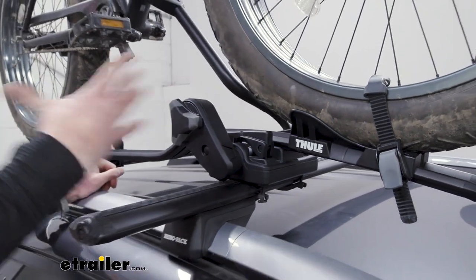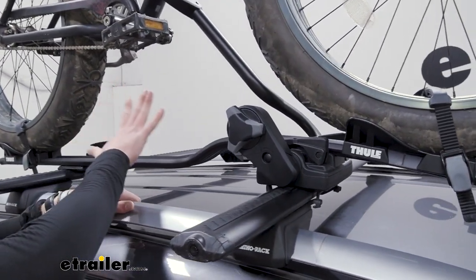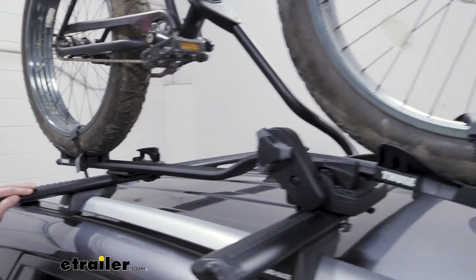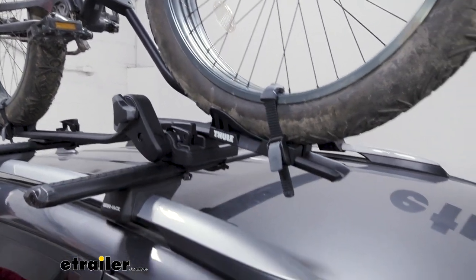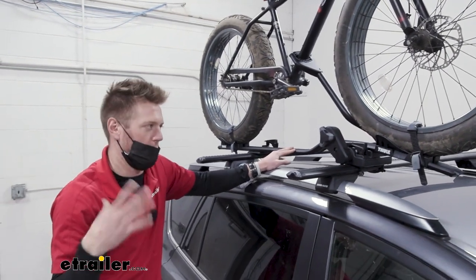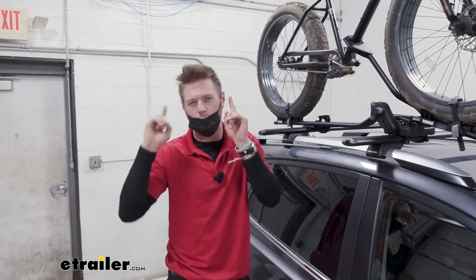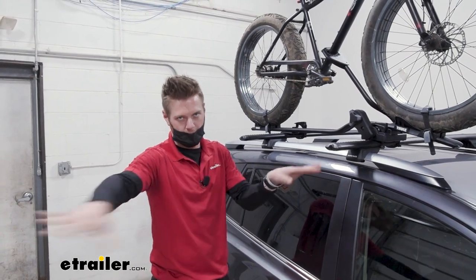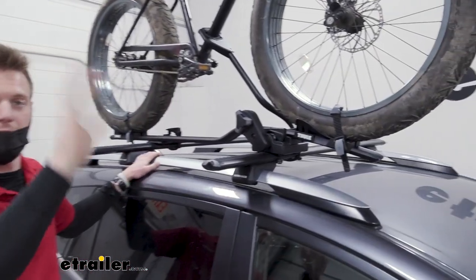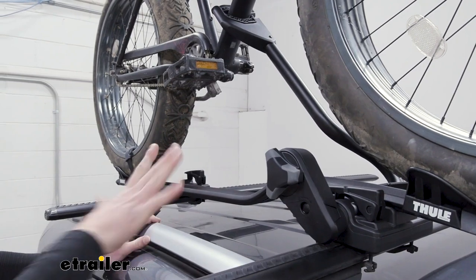All in all, the ProRide is pretty awesome. The arm works really well — it's super quick and easy. But again, this is something you just want to install and keep on there; it's a little too much of a hassle to take off every single time you're not using it. It is made of anodized aluminum — whatever pieces aren't plastic are aluminum — so it's not going to rust. It really comes down to what kind of bikes you have: if you have a normal frame and like to keep it on your roof throughout the seasons, this is your choice. If you prefer to take it down between uses, the Rynorac is the better option. But this rack does have a lot of unique features that really set it apart from all the others.